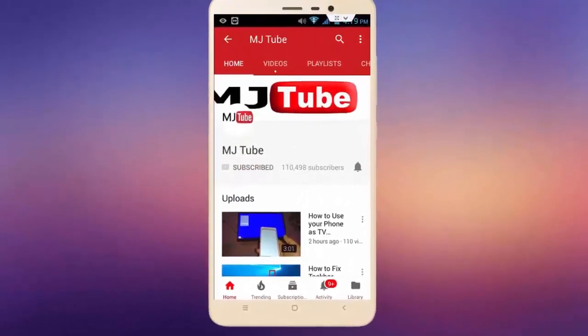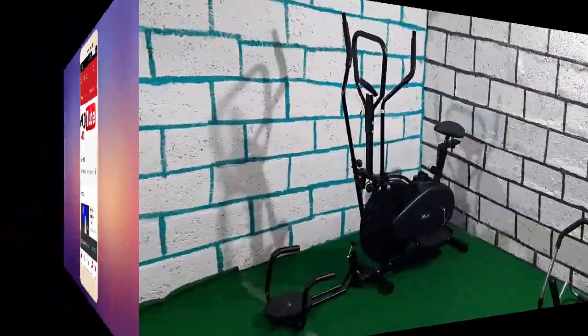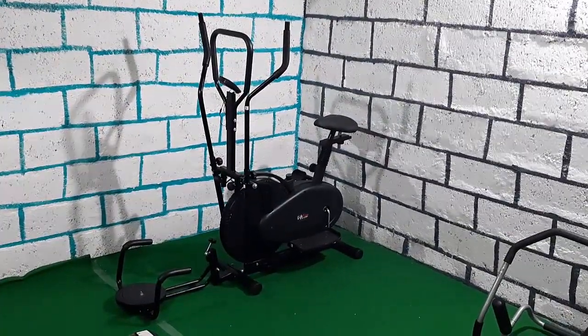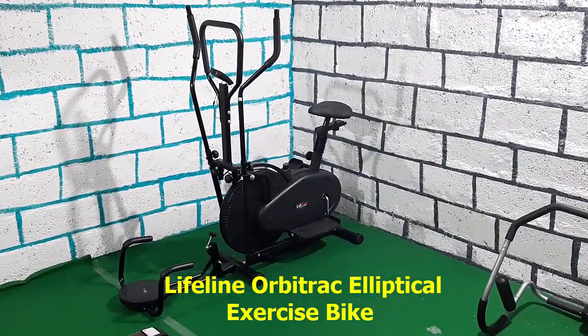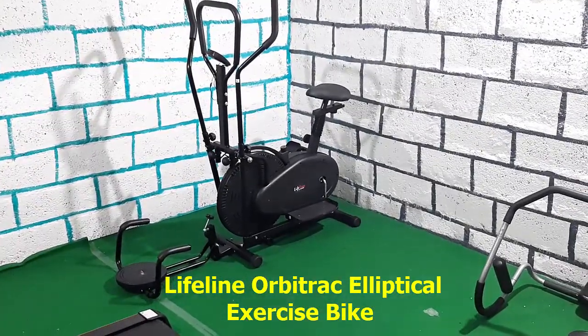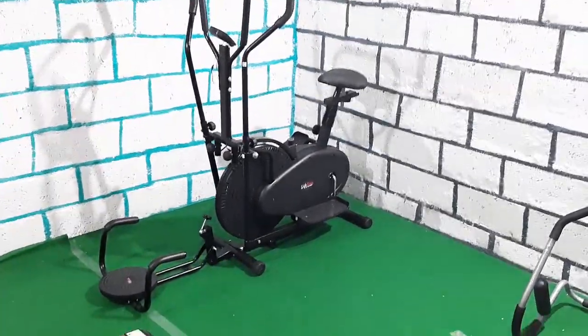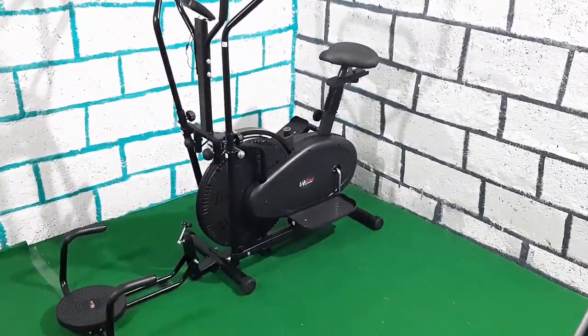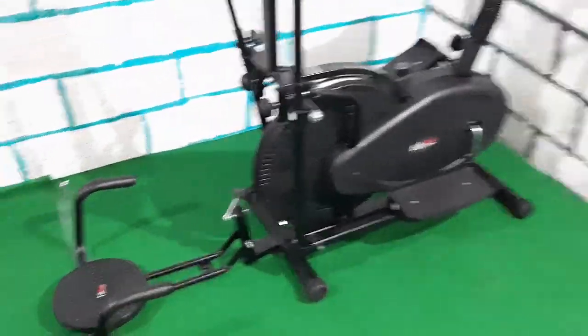Subscribe to MJ Tube and hit the bell icon for latest videos. Hey guys, welcome back again, I'm MJ. Today we're going to do a quick review and testing of this Lifeline or We-Track exercise bike. I'm doing this review after using it for two weeks. This is a budget exercise bike for home use, not for gym or commercial use.